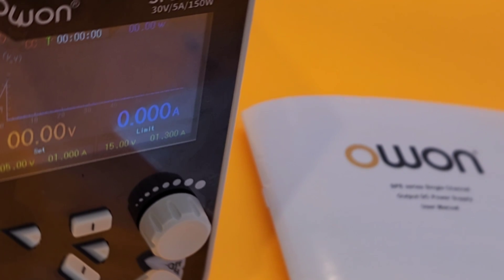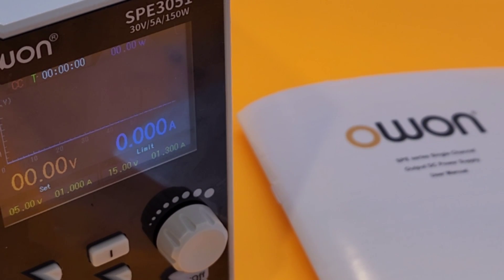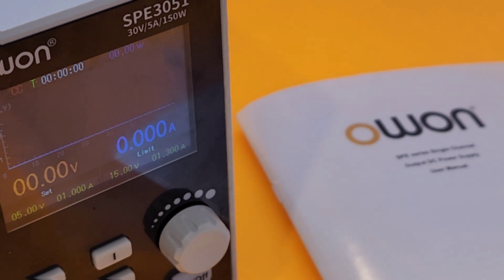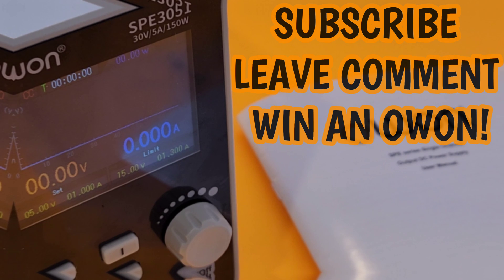Thanks for watching this review, everybody. OWON week Extravaganza in full force — two more videos coming up. And don't forget we have that multimeter giveaway — win an OWON W18E multimeter. That is one cool test instrument.